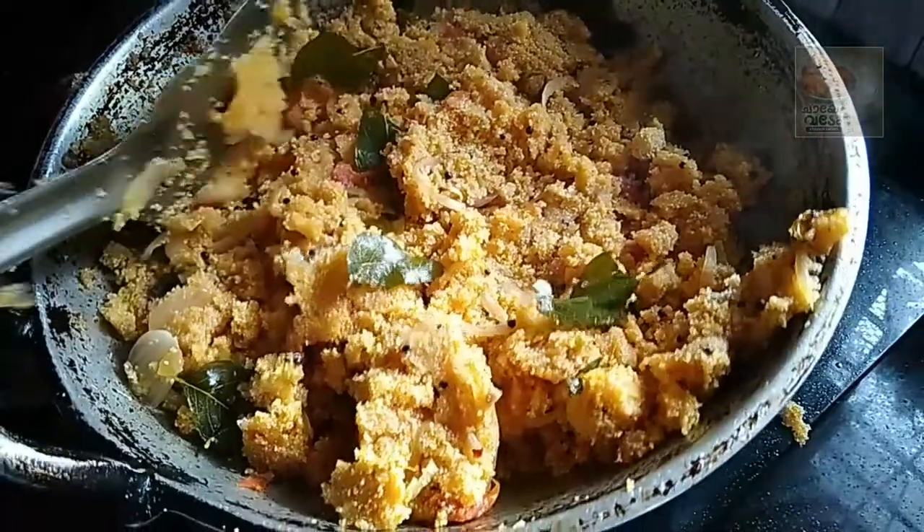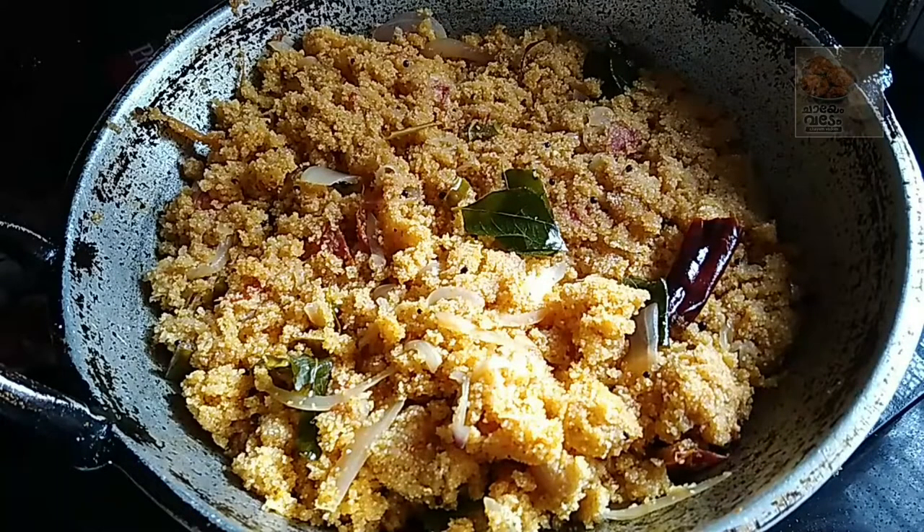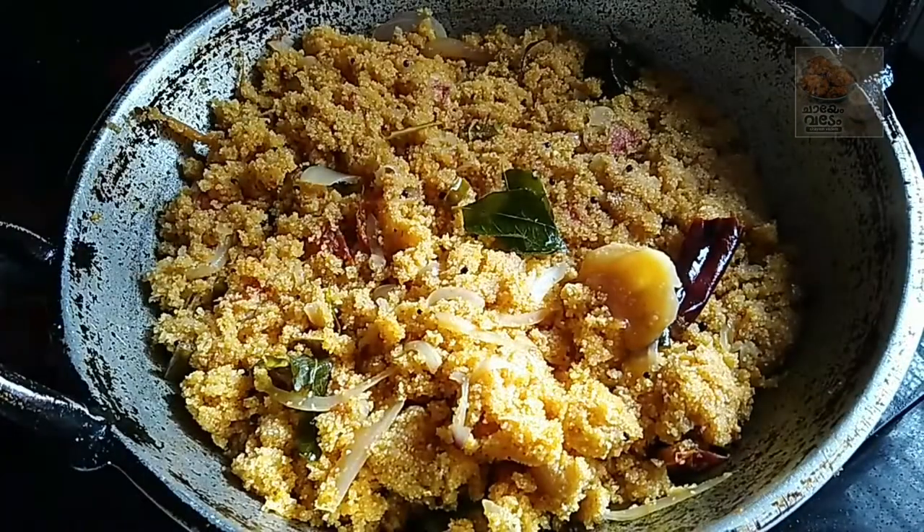We will use the low flame to make the flavor. I will add a little more flavor. Now, let's try this. We will add a soft and flavor.